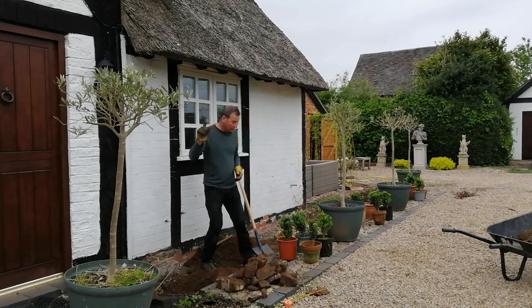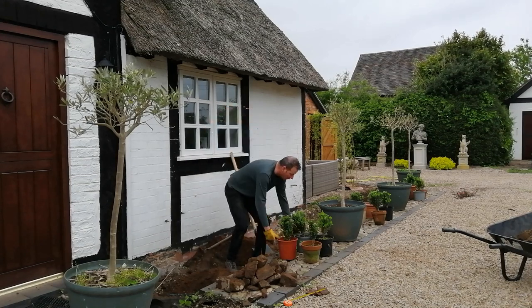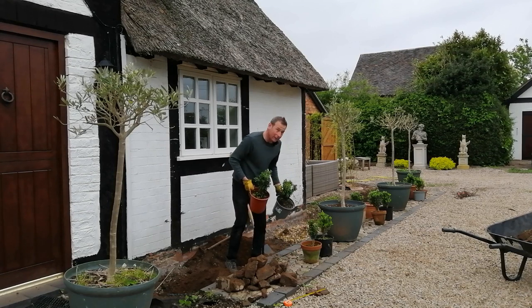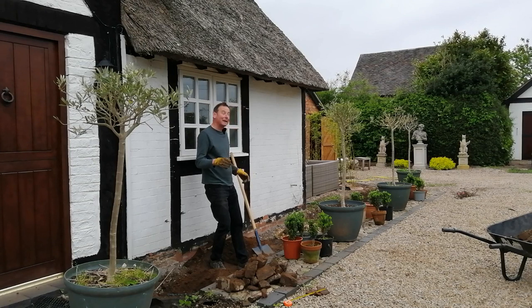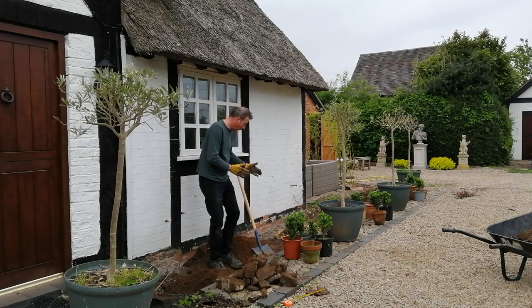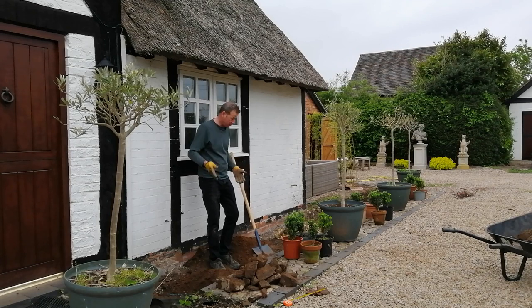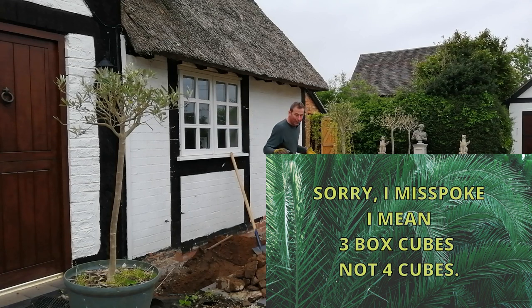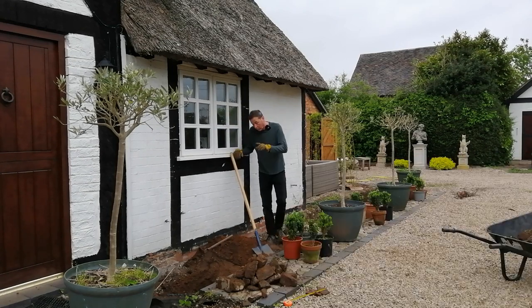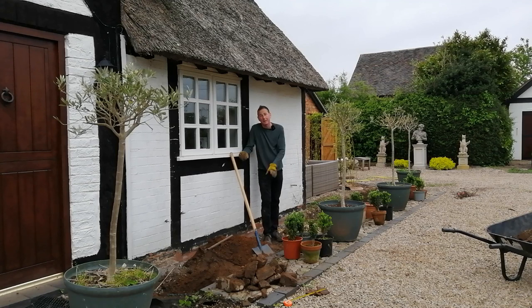In addition to the olives and the scented plants, I'm also putting in some box plants. These were left over from the parterre which I planted at the front of the cottage. I have 12, so my idea is to put four of them together, equidistant between the four olive trees, and make four very formal cubes. That will give me some all-year-round structure and will look quite formal for this whole scented border, because some of the scented plants will die back in the winter time.